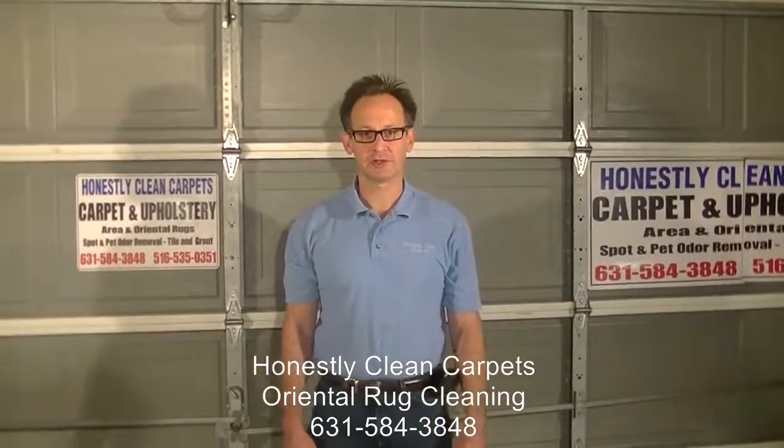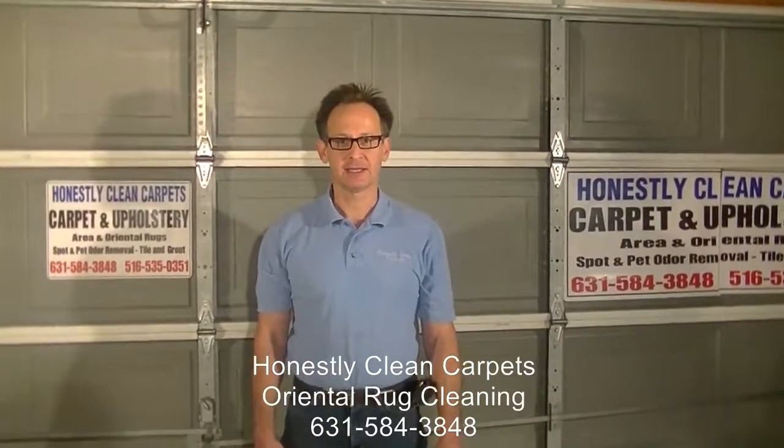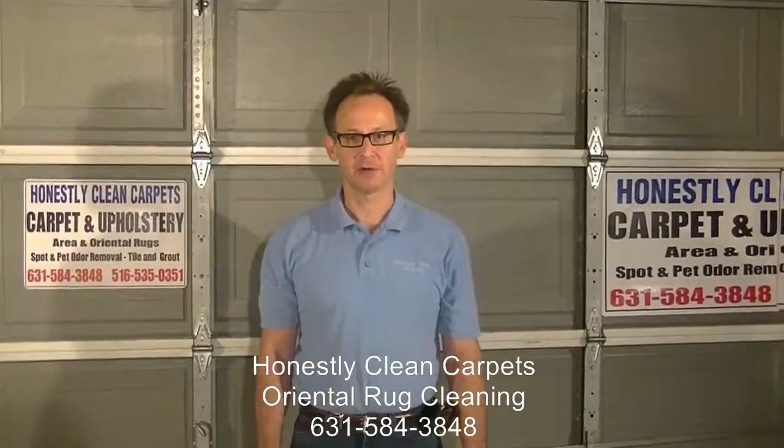Thank you for watching this video. I hope you gained some insight into in-plant cleaning of area rugs.